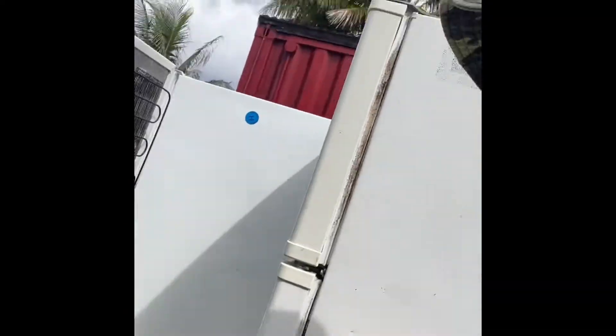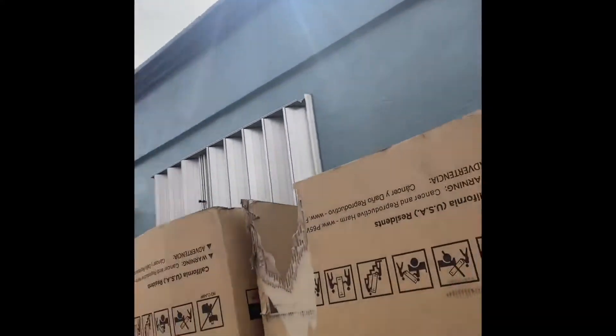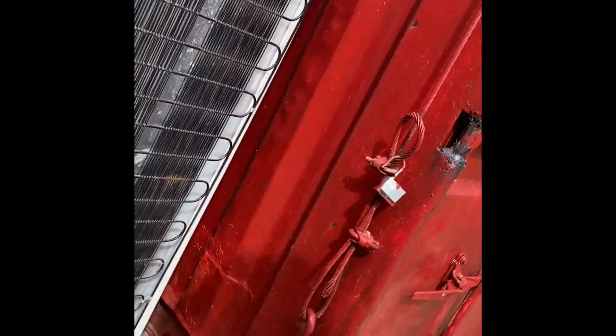Hi guys, welcome back to our YouTube channel. Time check: 9 o'clock. Ngayon ay magrecover tayo ng ice box o ref — refrigerator. Ituturo natin ngayon kung paano i-recover ang ating ref. Bago dyan, ito ang ating preparation: mayroon tayong recovery machine, mayroon tayong recovery tank, mayroon tayong mga hose. Ang gas nito ay 134a.